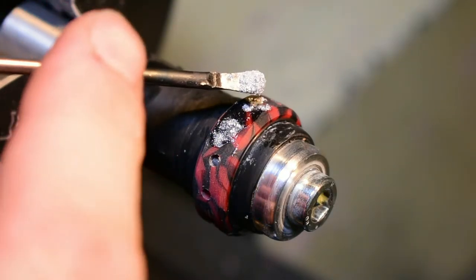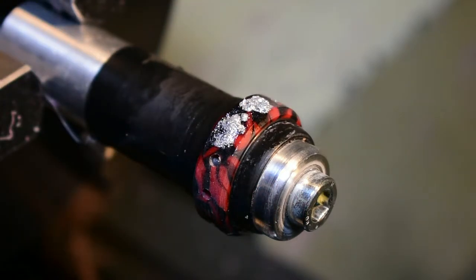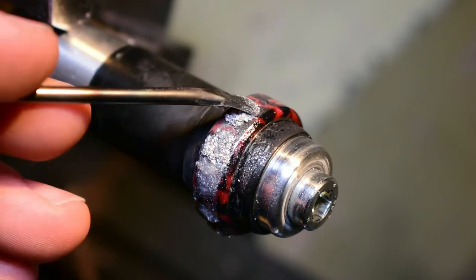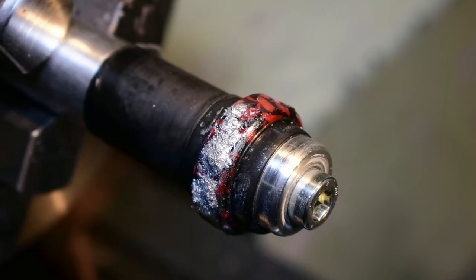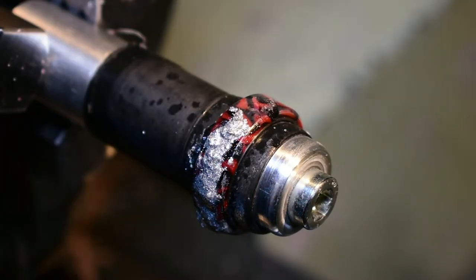Credit where credit is due — this method wasn't solely my idea. A lot of inspiration came from a channel called Patrick Adair, who is a vastly superior craftsman and ringmaker. Observe and learn, they say. After spilling glue everywhere, grinding it down and patching up mistakes, the ring was ready for its final turn in the lathe and to be sanded and polished.